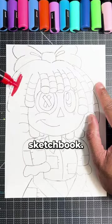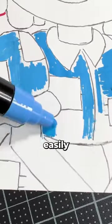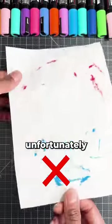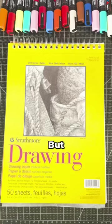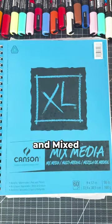Number one is to paint using the wrong sketchbook. Coloring your artwork on thin paper will easily bleed through, and unfortunately look like this. You can stop this from happening by using a few types of sketchbooks, but some of my favorites are Bristol and mixed media paper.